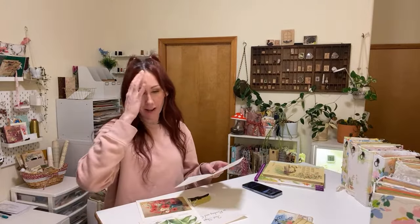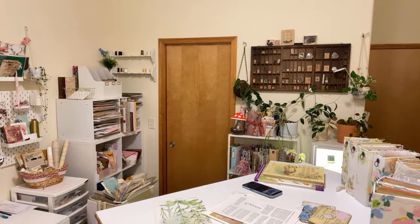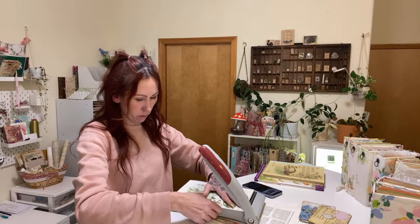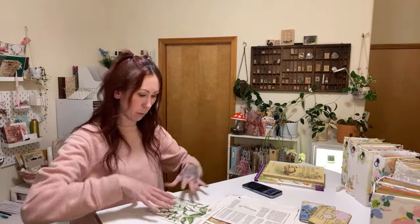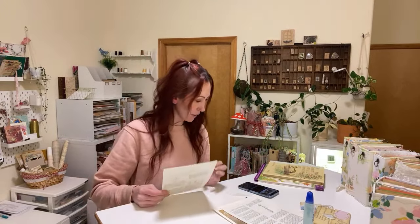I'm here for a quick minute because my kids are going to be home in a few, but I've been wanting to come on all day. I've just been working on filming some videos on using book pages in your journals. I have a bunch of fun videos filmed, and this is just a really simple project.